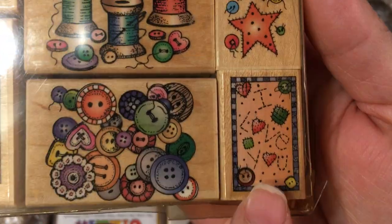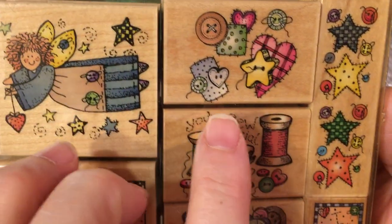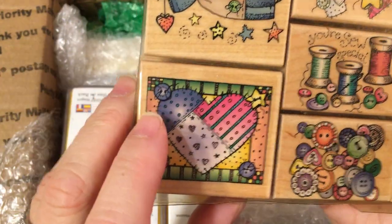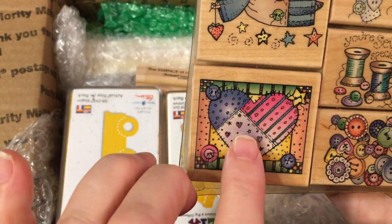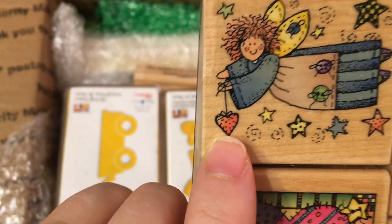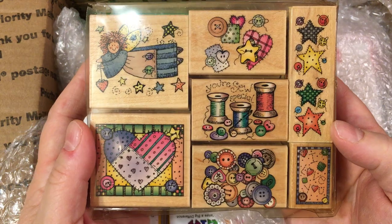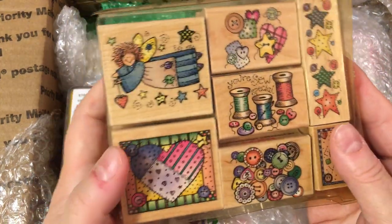That would be so cute on the back of a card, you guys. And then there's stars, little patches and little patches with buttons and some thread spools, a whole thing of buttons. That would make a neat background, I think. And then this little heart patch, which would be adorable for Valentine's Day. And then this little angel is holding a heart. So these would be perfect to do lots of different cards with, and really fun to do backs of cards too. Thank you for sharing those with me.